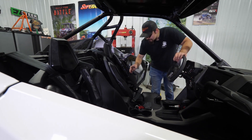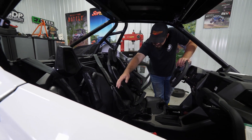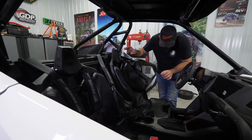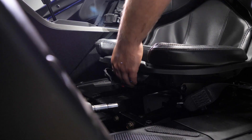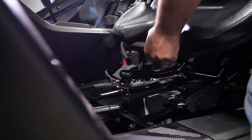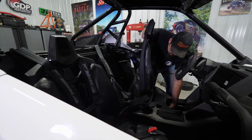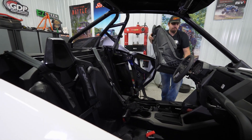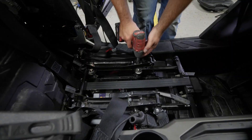The first thing we're going to do is grab our harnesses and just flip them out of the way. Then we're going to reach down under the front portion of the machine, lift up on the latch to remove the seat, flip it forward and back, go ahead and remove it, and set it aside.